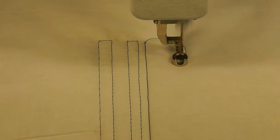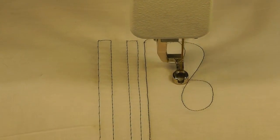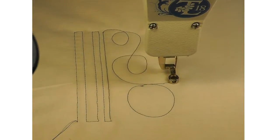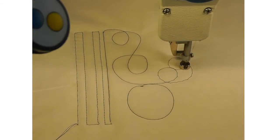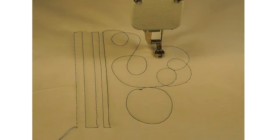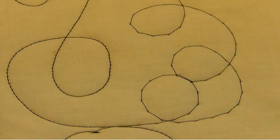A shorter stitch length is wonderful for making smoother stitching around curves. When the SPI is changed to a lower number, which is a longer stitch length because there are fewer stitches per inch, the curves are not as smooth and pretty. In this close-up photo, you can see the longer stitches on the right that were just done are not as smooth as when there are more stitches per inch, like on the left.